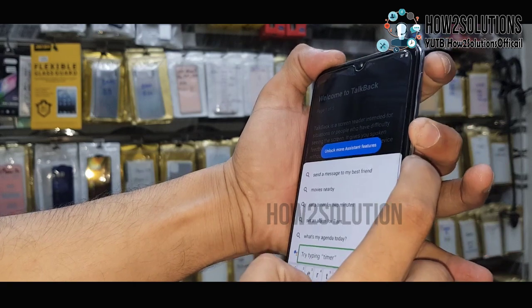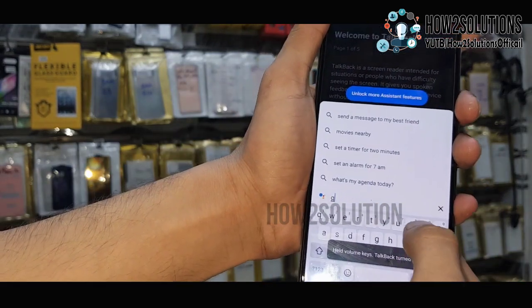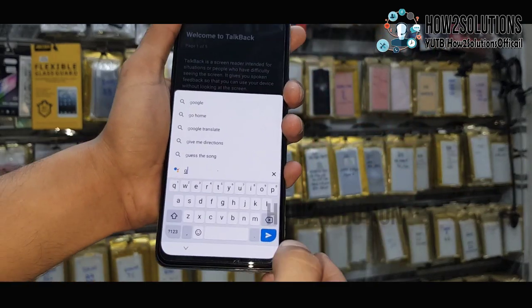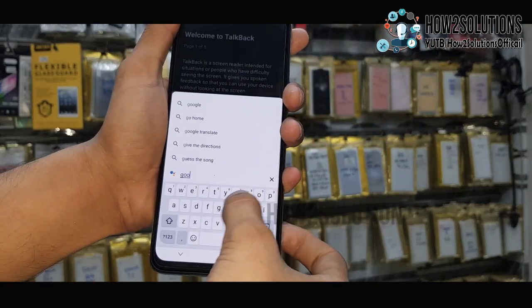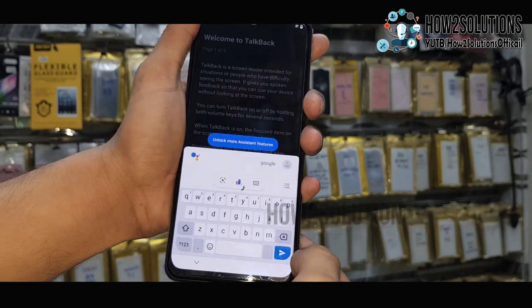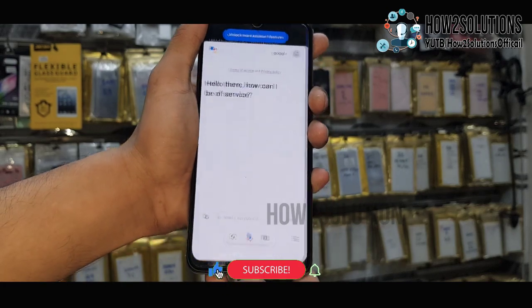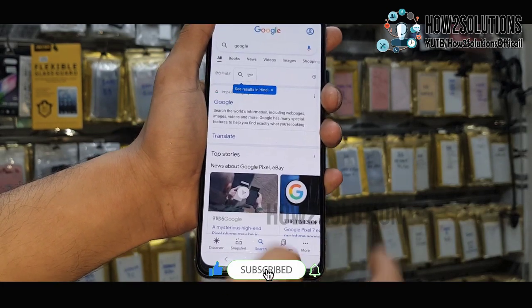You can disable TalkBack by pressing volume up and down key. Now type 'Google' here and search it. Click on the small icon. Now we are in Google.